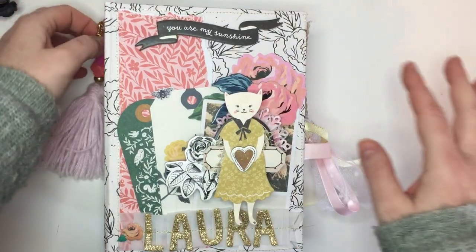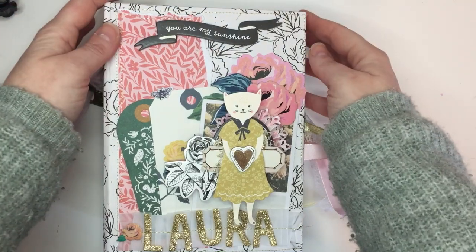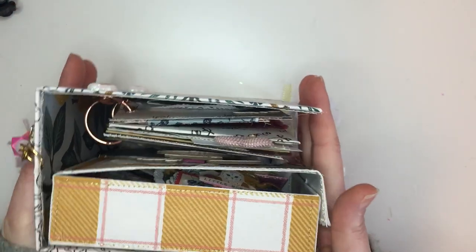Hey everyone and welcome back to my channel. Today I have a project share. I made this really big binder mail.